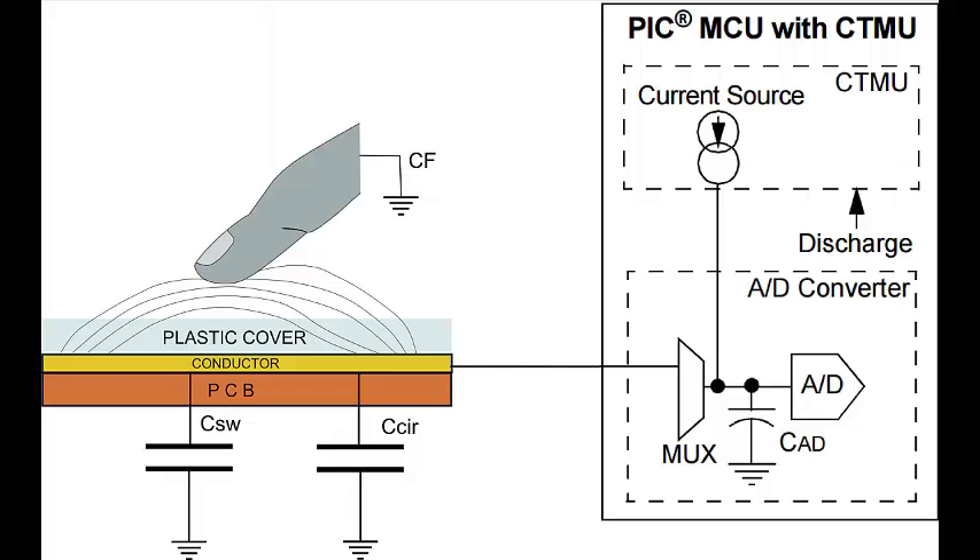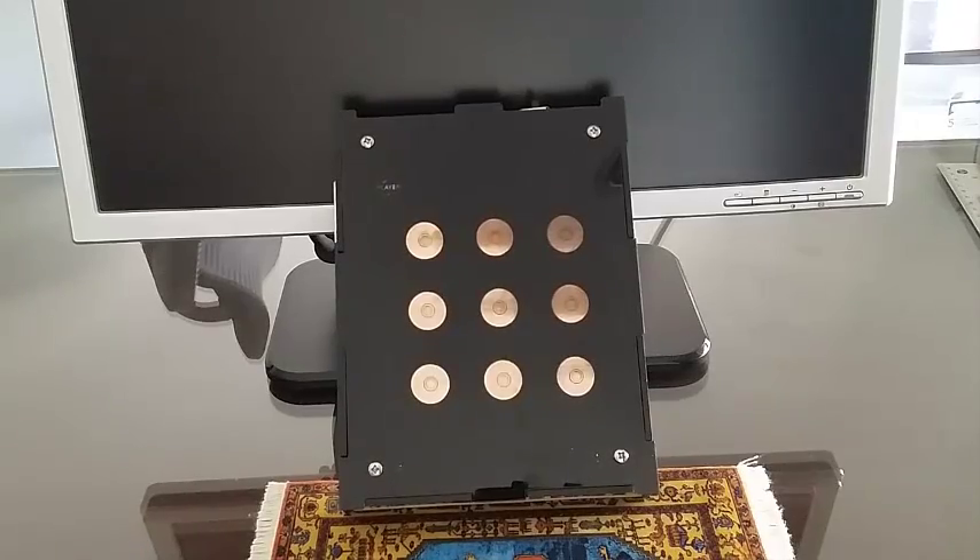charge time measuring unit. I've used a printed circuit board to arrange a matrix of nine electrodes forming a small tic-tac-toe board.